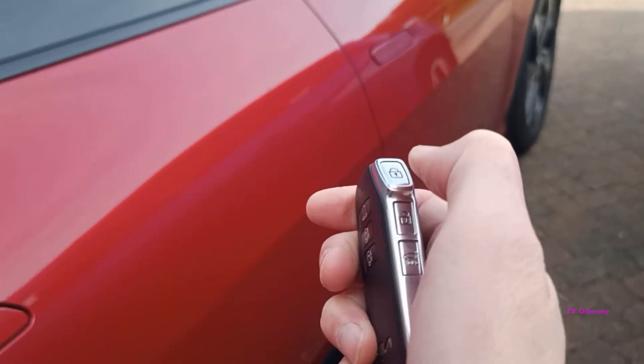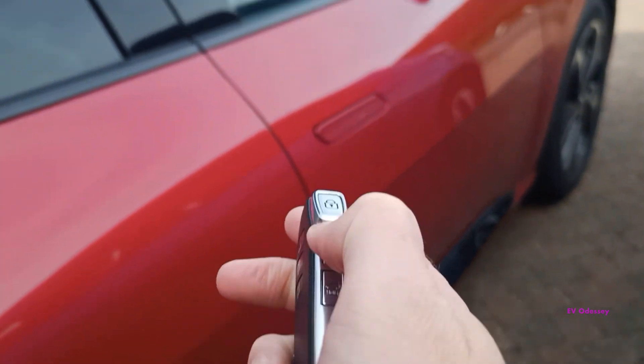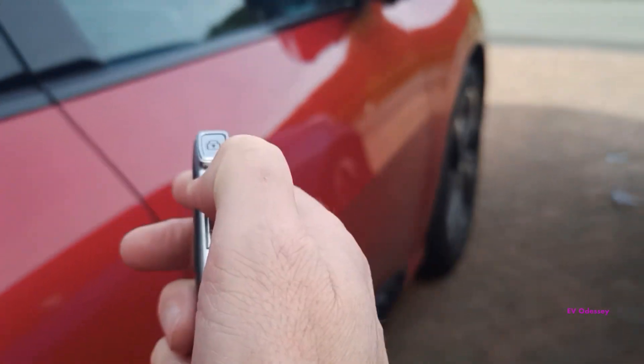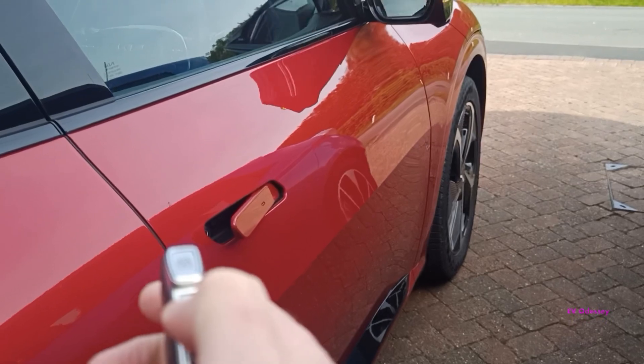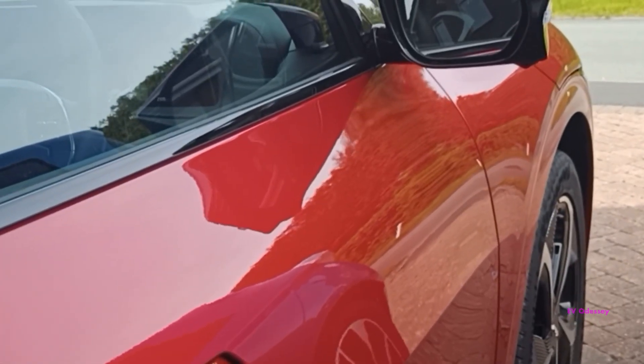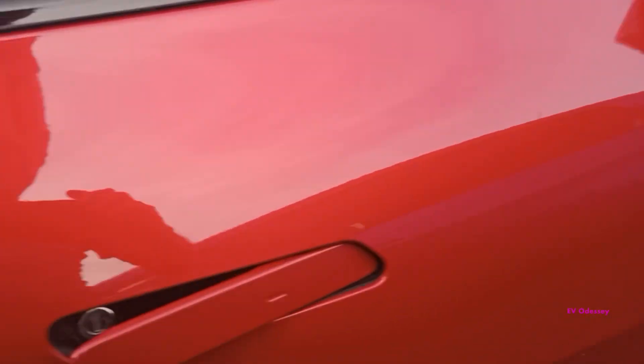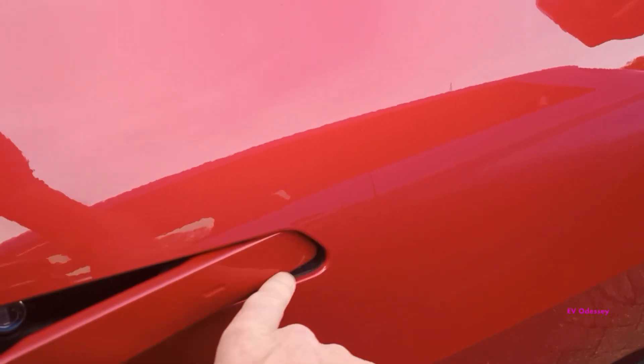So one more time — lock it. When you unlock it you'll notice the indicator flash. One, two — that's it, it's done. This will allow you to easily wash in here as well.